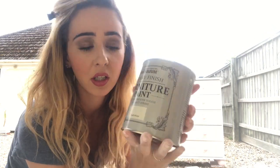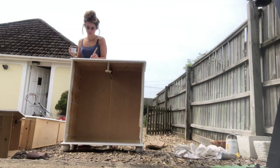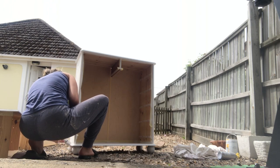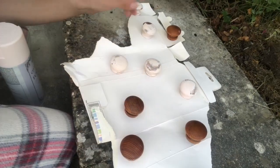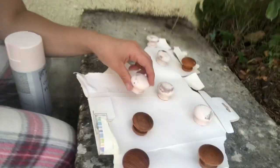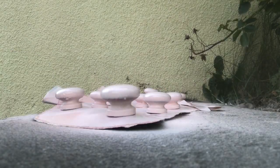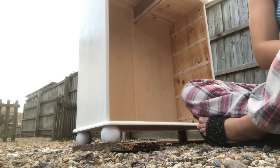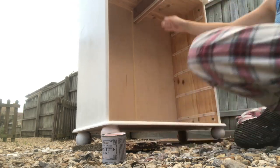The paint I'm using is Rust-Oleum chalk white. I started painting with a brush, but I've decided to switch to the China Rose in spray instead. All I'm doing now is using the Rust-Oleum China Rose on the little ball feet of the drawers, just to make sure there's a lot of pink involved as well. I'll paint that on using the little tin I have.